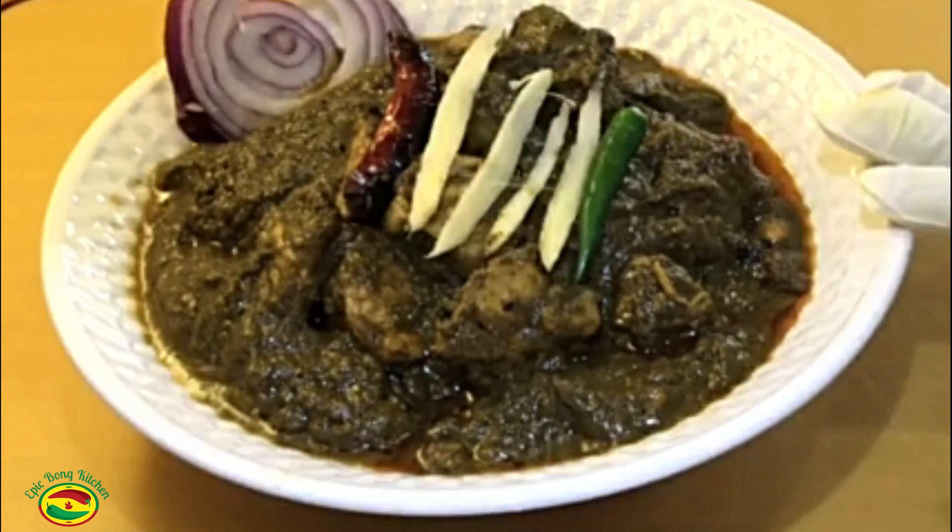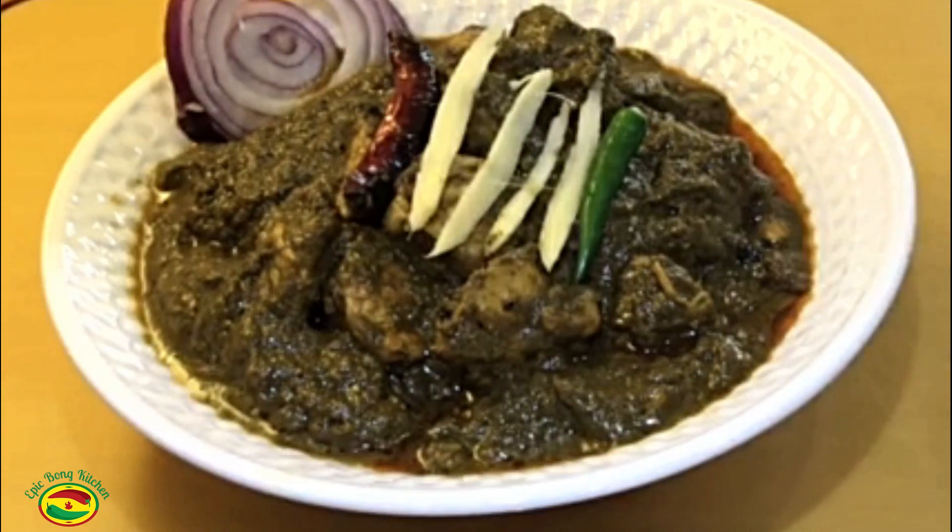Delicious palak chicken is ready. Hope you like this recipe — please let me know in the comment section below how you like it. Thanks for watching my video. See you next time with a new recipe — take care, bye!